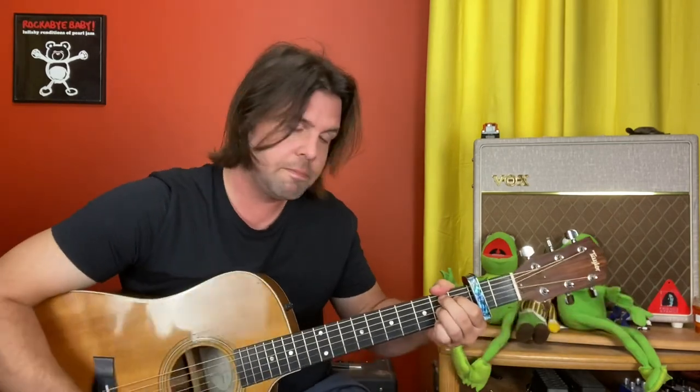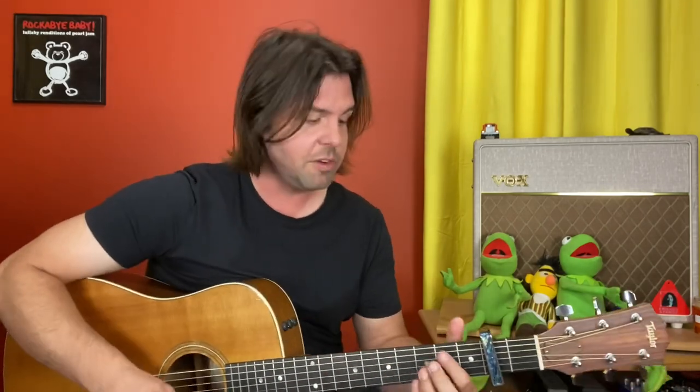And here you can do the E string: 2, 3, 2, open, 2. I'm going to do all that for you. I realize I'm doing the rhythm a little differently — I like it this way. You can do it however you want. Here we go.